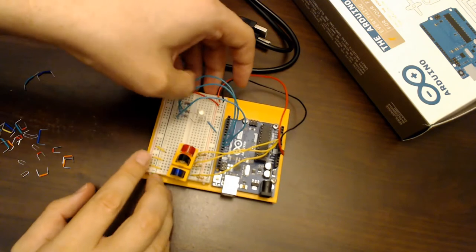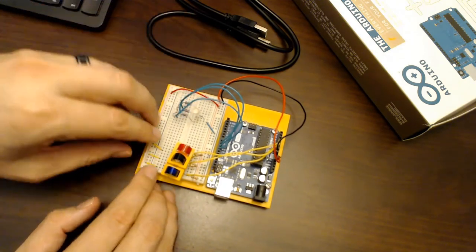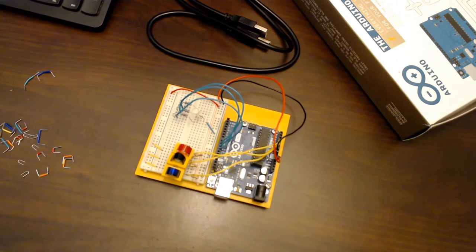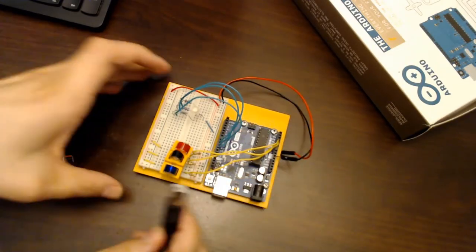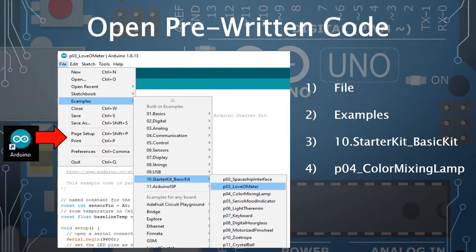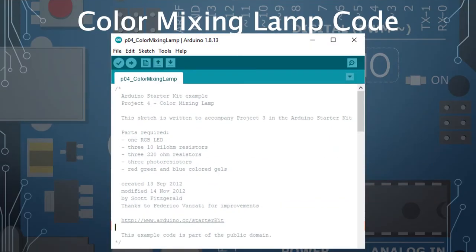That's the end of the hardware setup. Let's plug in the USB and start programming the Arduino. Before plugging into the computer, I recommend disconnecting the power rails so a previous project's program doesn't cause unexpected behavior. Then open the Arduino IDE, go to File > Examples > Starter Kit, find the Color Mixing Lamp project, and open it. This code is in the public domain and comes built into Arduino.